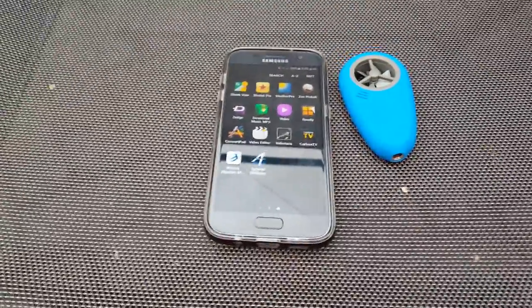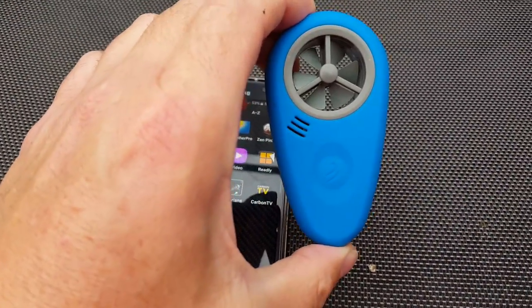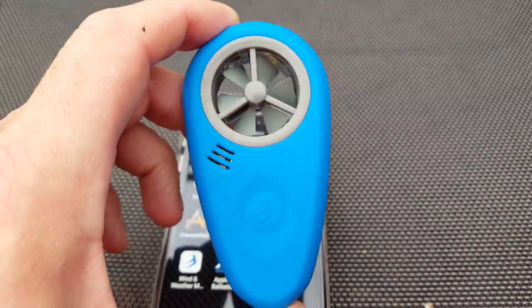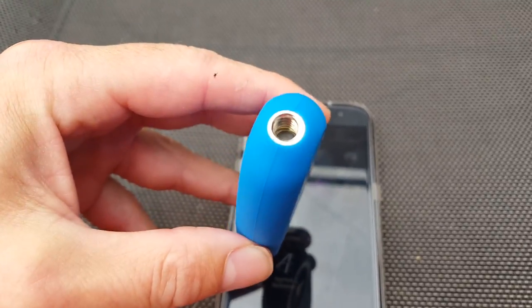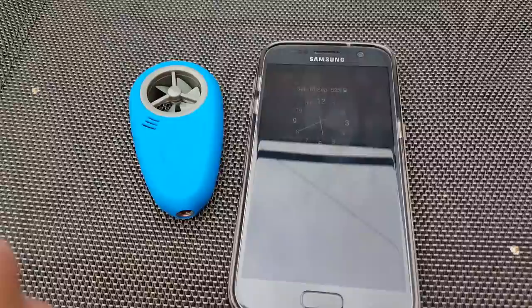This is a quick video about the wireless WeatherFlow with Bluetooth, which syncs into Strelok Pro — really easy to use. On the bottom there is a threaded section which will go onto either a Kestrel weather vane or any other sort of weather vane, giving you a true wind direction.